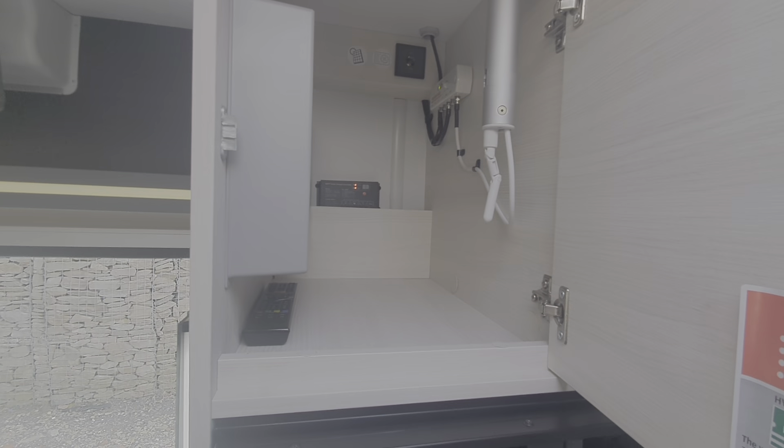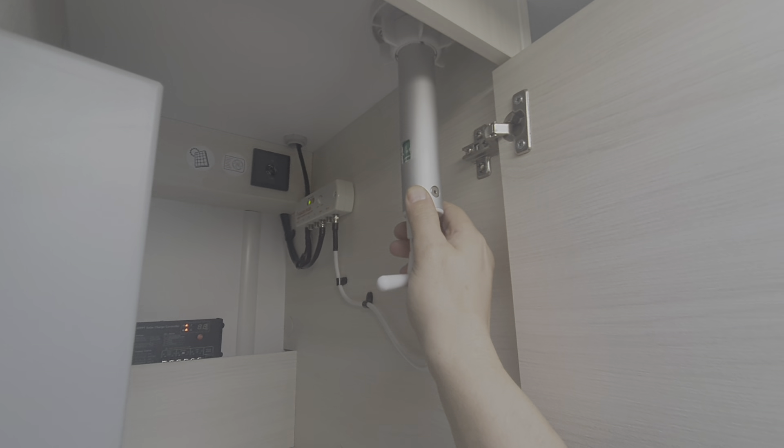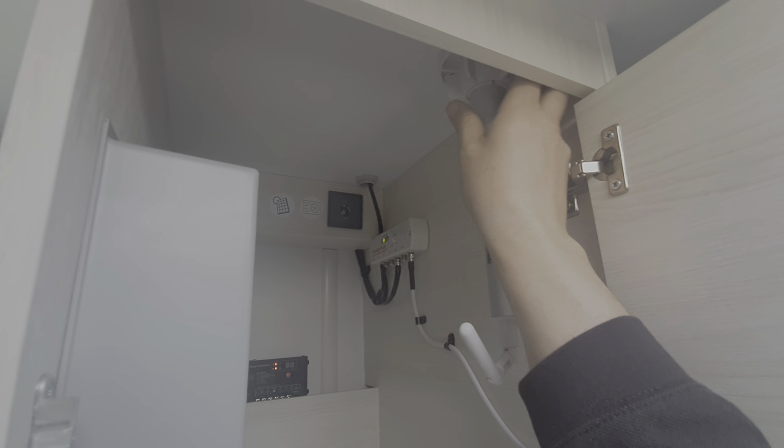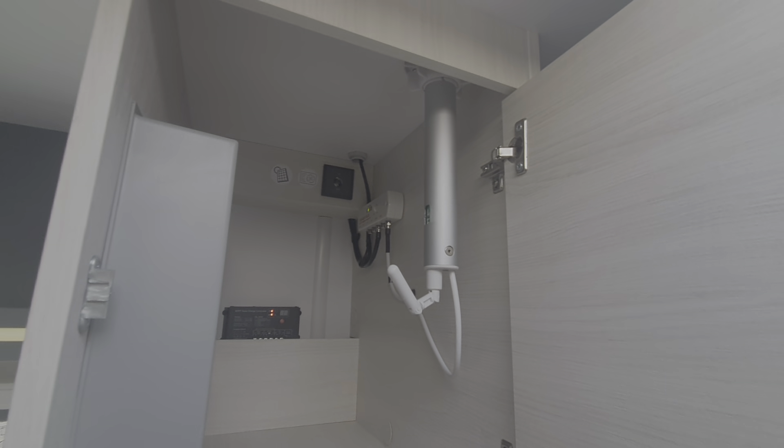Working around the motorhome on the inside, this locker here has got the regulator for the solar panel. This customer has opted to have a television aerial fitted, which is just here. For those that do have an aerial fitted, if you unscrew this cap and push this arm out, it allows you to adjust the position of the aerial. Just make sure it's down before you move off, otherwise you'll be catching low-hanging trees. The aerial is not standard equipment — the customer had that fitted.